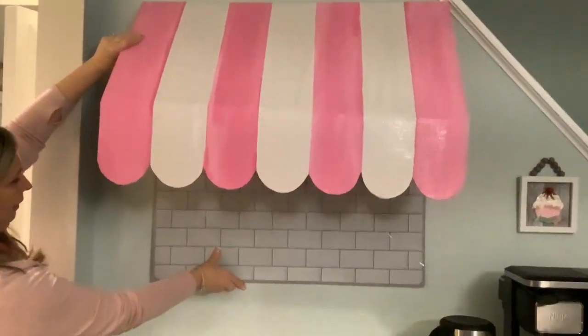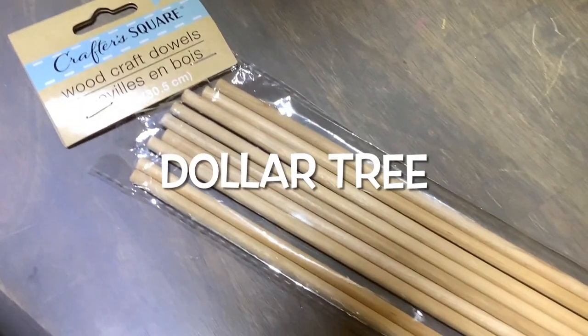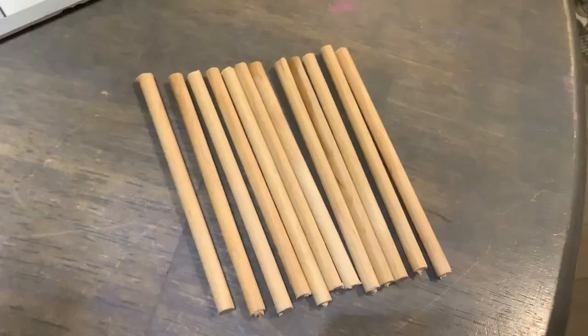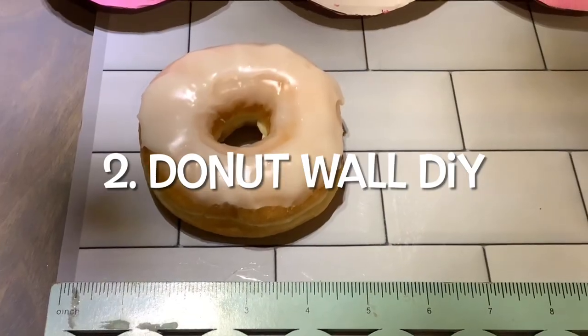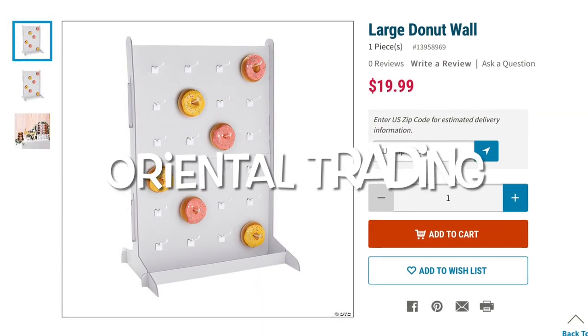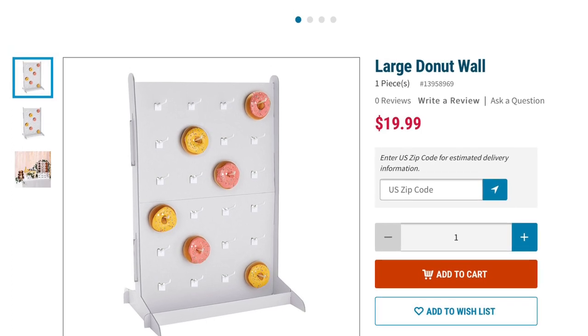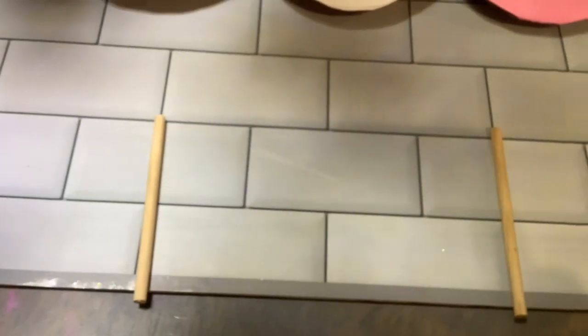This is how we're going to hang it, but that's not everything — I have one more idea for you. We're going to take Dollar Tree wooden dowels and cut each in three. You guessed it: we're going to make a donut wall! The cheapest donut wall I could find online was from Oriental Trading at $20 — we're going to spend around $6, and it's going to be so much better and come with the awning.